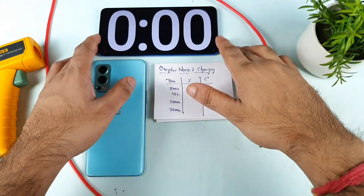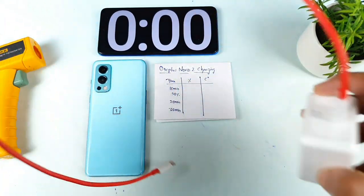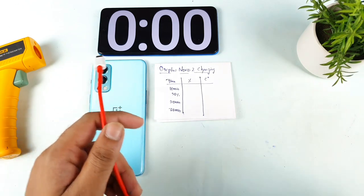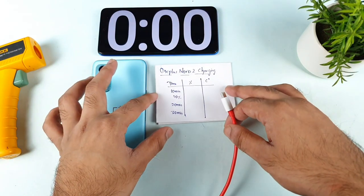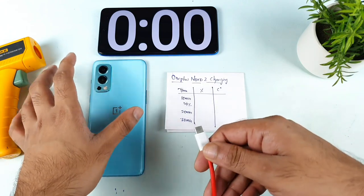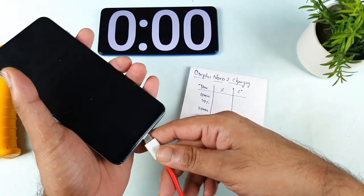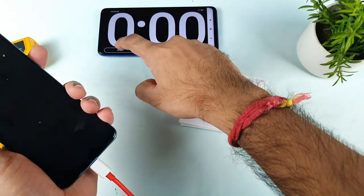As you can see, the exact software is ready right now. Let me connect the charger and see how much time the phone will take to charge when using airplane mode only. Before this, I did a couple of tests using a single SIM card, but a lot of users asked me to try in airplane mode and let them know how long it takes to charge. So let me connect the charger and start the stopwatch.